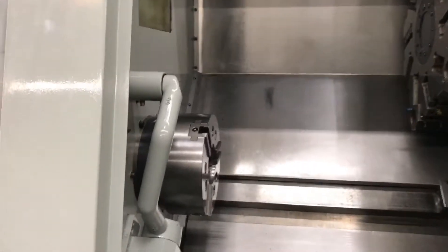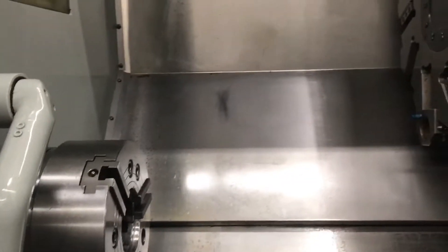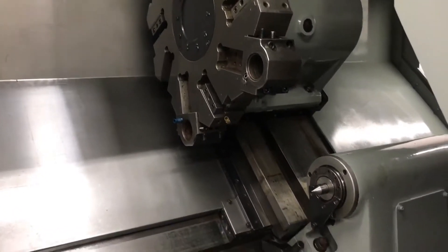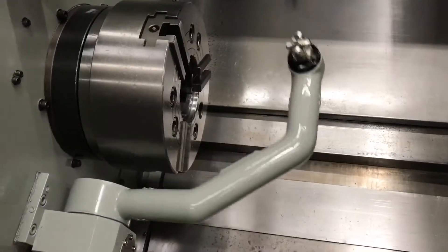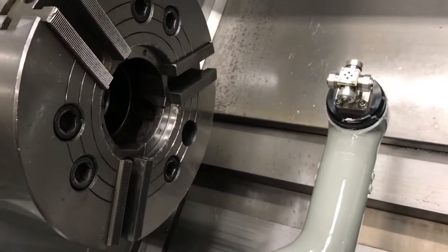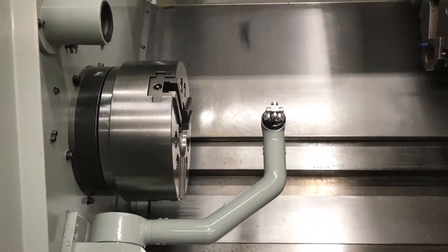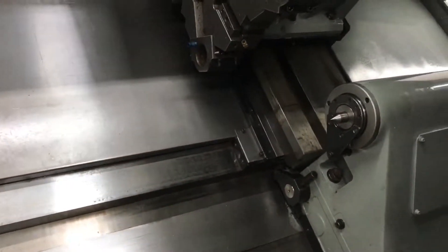We're going to show you the inside of the machine right now and go over some of the features. Got a 12-inch chuck, 10-station turret, and of course the box way design. I'll show you the tool pre-setter, and we've got the hydraulic tailstock in here as well.